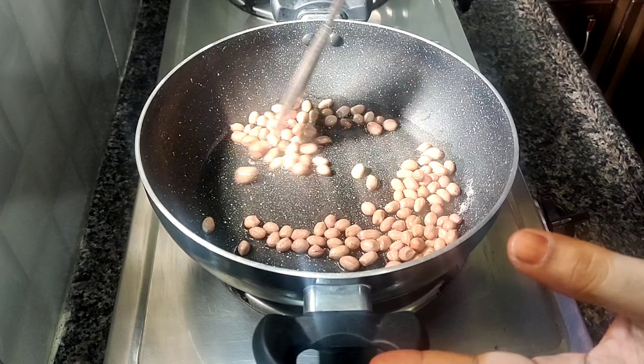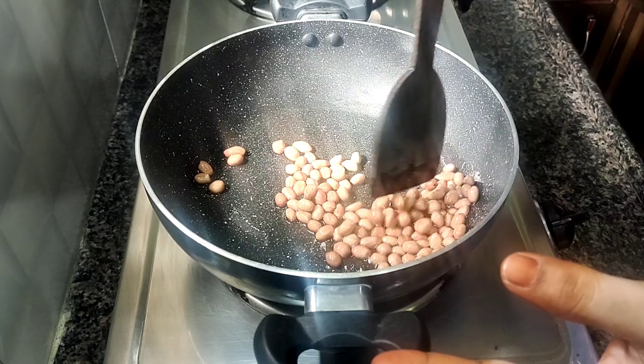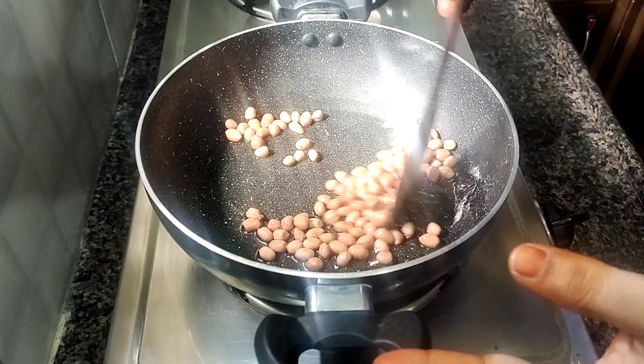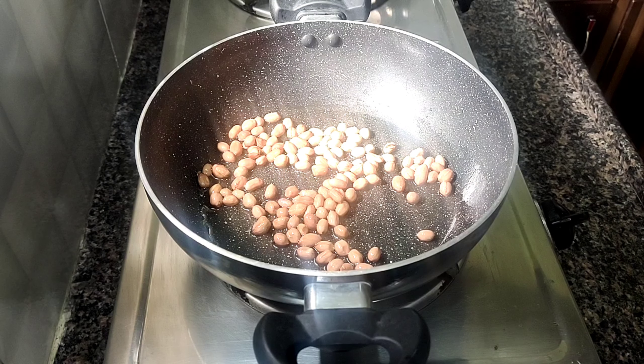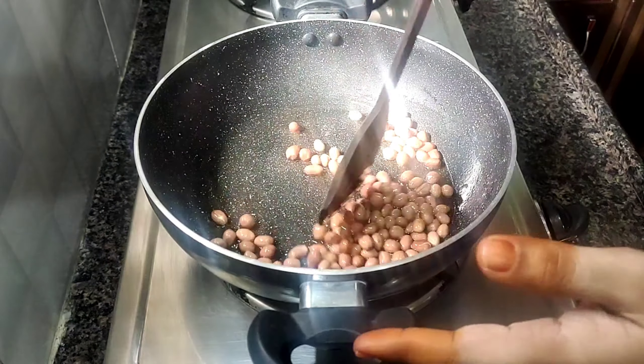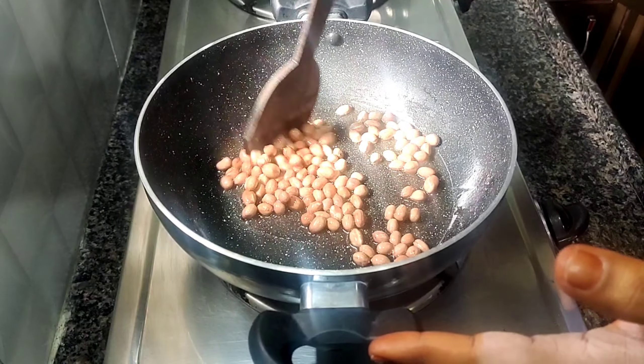We will cook it in a bowl. We will make a cup of the ingredients, including the lemon rice.